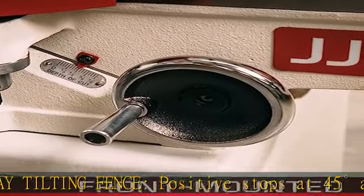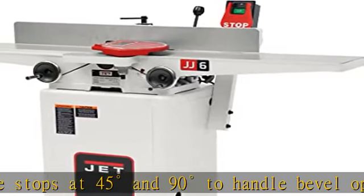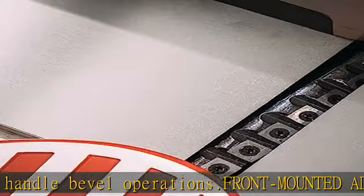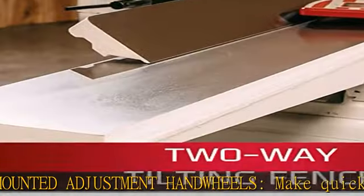Efficient dust removal: built-in dust chute with four-inch port connects to your collection system. Stability: heavy duty one-piece steel closed stand includes mounting tabs. See more product details in the description to get this product today at the best price.